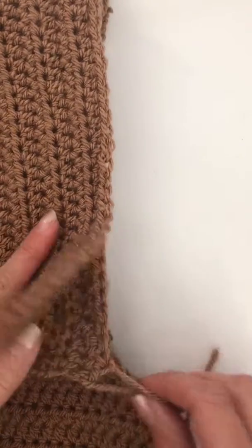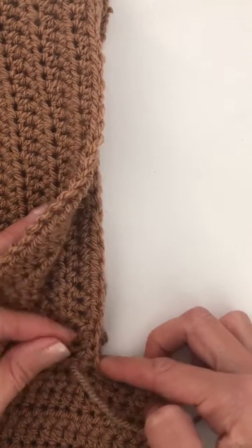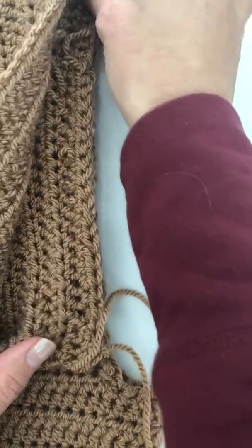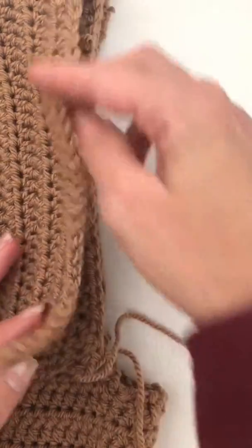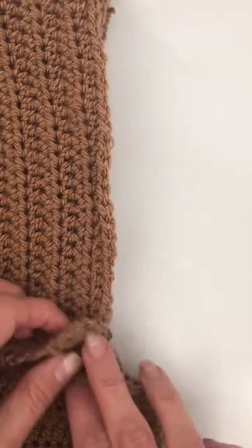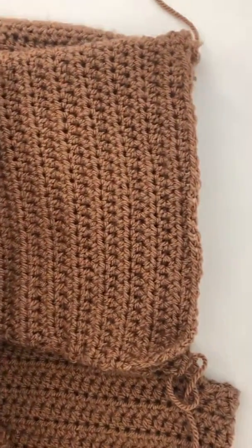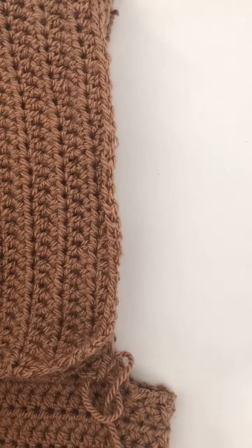The way I like to start is to flip it over so that the right sides are facing, and then I can sew from the corner here right up to the top. Then I'll turn it all inside out and sew down the other side, because it just makes it easier. So to start off with, I've got everything right way out before I turn it inside out to do the rest.